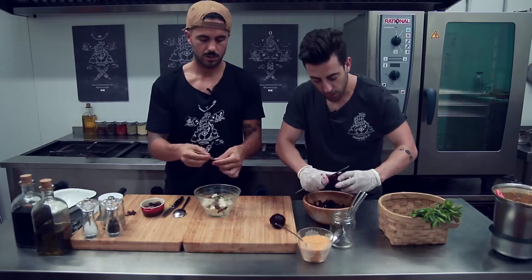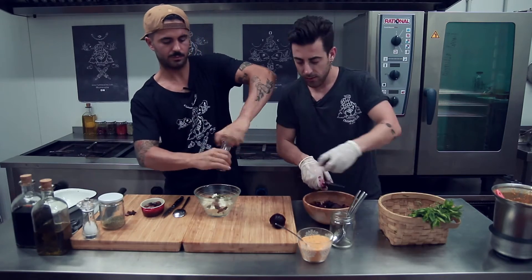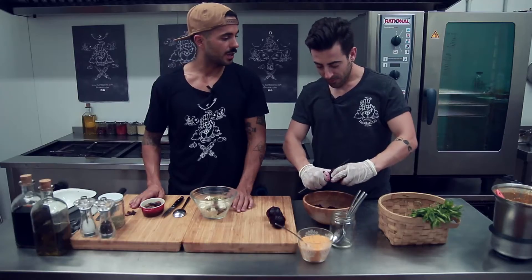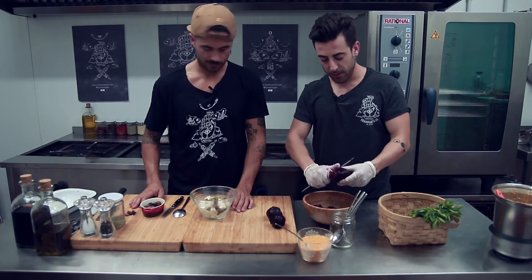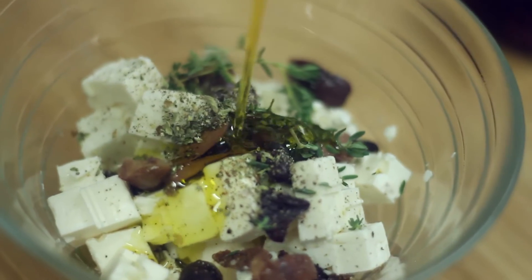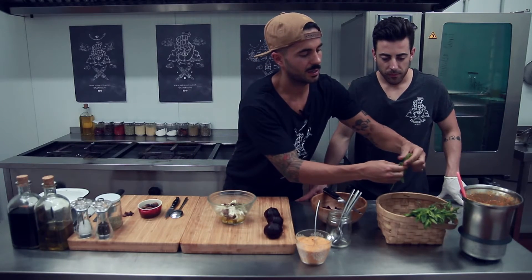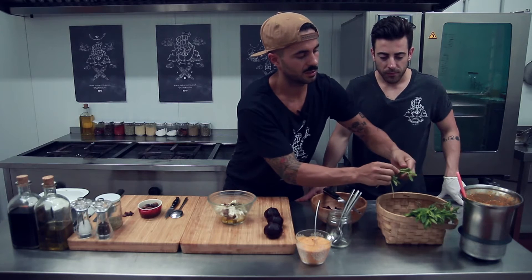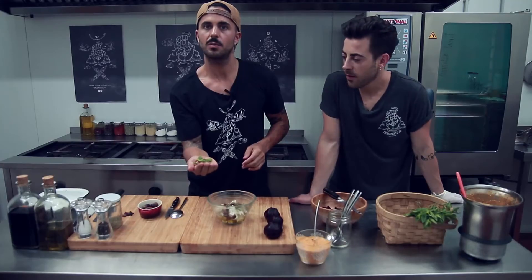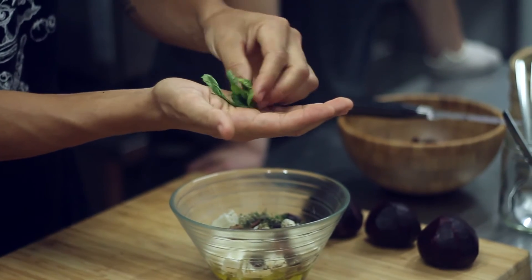Como sabéis, la remolacha es un alimento perfecto para el veranito. Aparte de estar muy rica, tiene mucho beta caroteno, hace que nuestra melanina sea agradecida, es un excelente aliado para el sol y también es beneficiosa a nivel cardiovascular. Para la gente deportista y para los que no. Vamos a terminar el aliño del queso feta cogiendo unas hojitas de hierbabuena y las vamos a asustar — que dicen los cocteleros — dándoles un par de golpes para que se rompan las fibras.